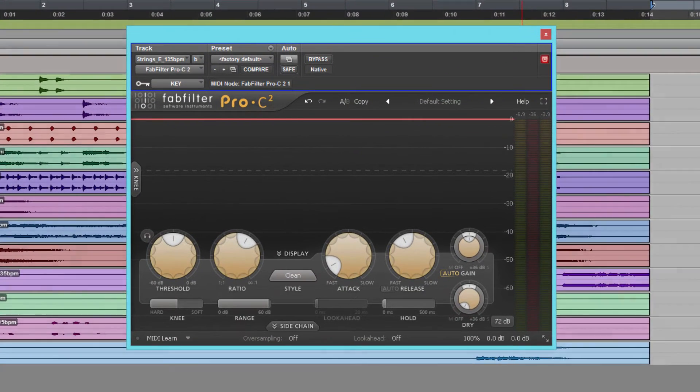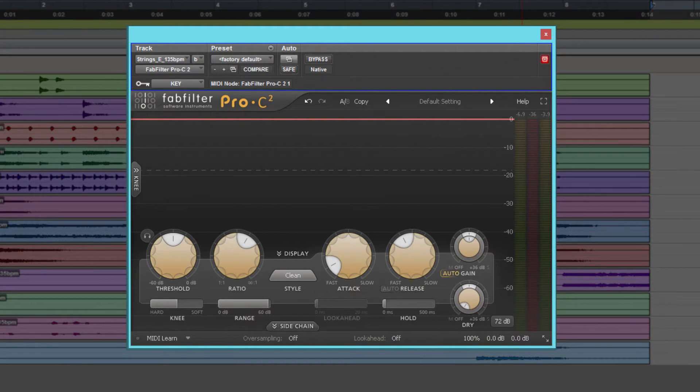Now, the first thing is you're going to have normal controls like most compressors. You're going to have your knee, your threshold, ratio, your attack, release, your gain, your auto gain, your dry/wet, and over here you have your knee range, look ahead, hold, and sidechain.